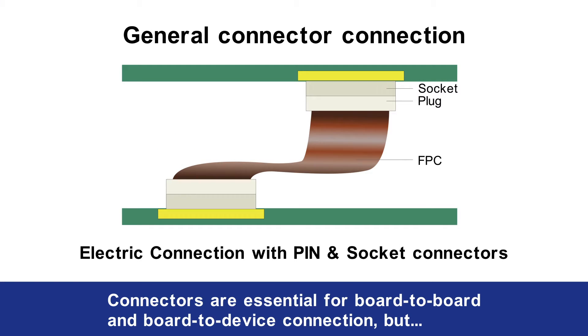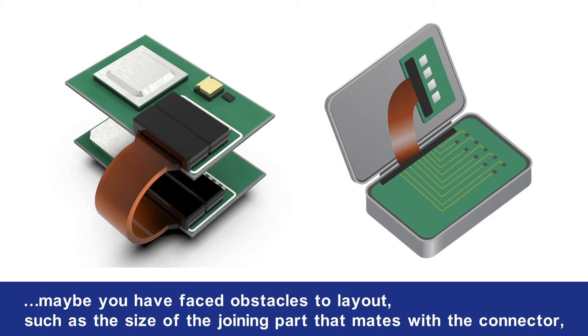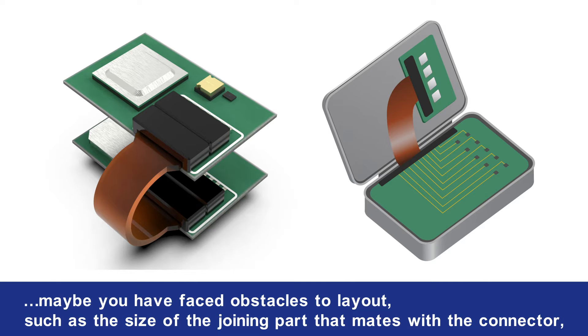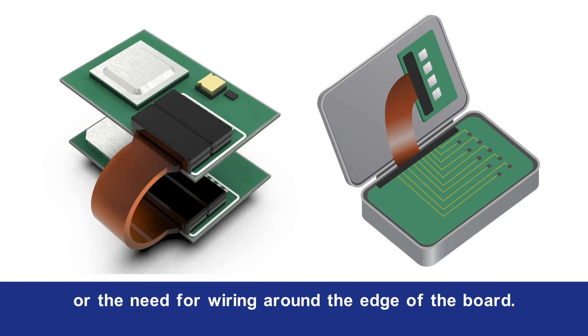Connectors are essential for board-to-board and board-to-device connection, but maybe you have faced obstacles to layout such as the size of the joining part that mates with the connector, or the need for wiring around the edge of the board.